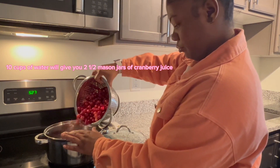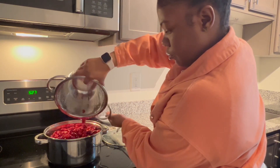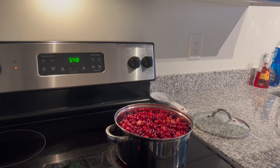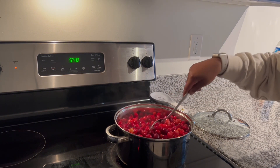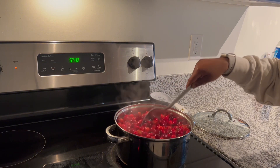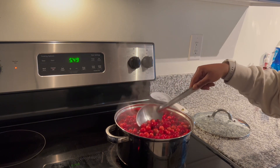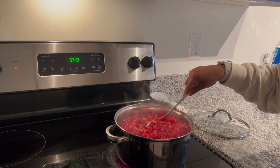Now you want to add in your thoroughly washed cranberries, go ahead and put it on medium heat, and allow it to come to a boil. Once it starts boiling, you should allow it to boil for about 25 to 30 minutes depending on how much water you're using. You'll know it's ready because all of the cranberries will have burst open and your water will no longer be clear — it'll be red.